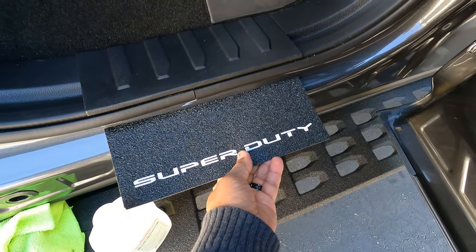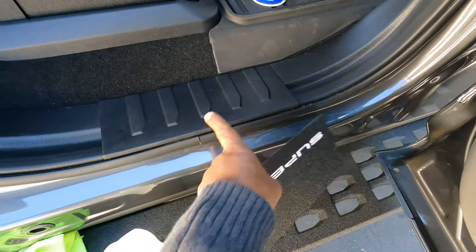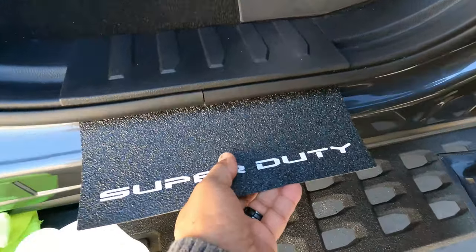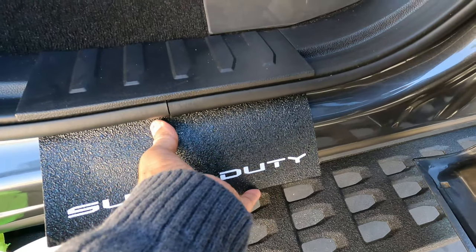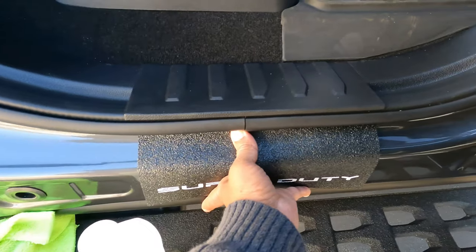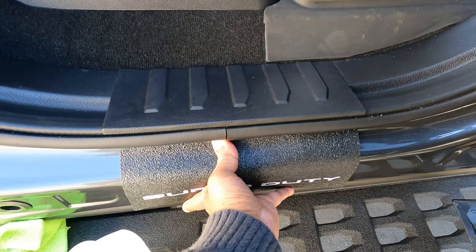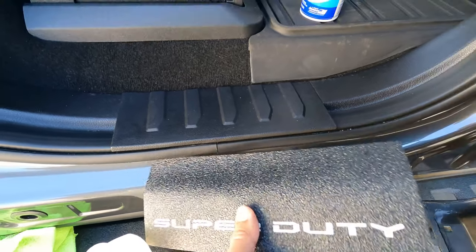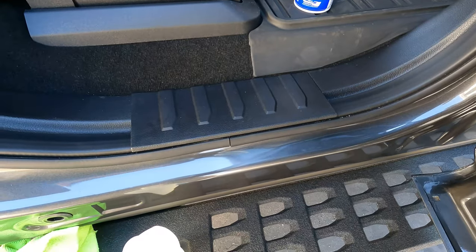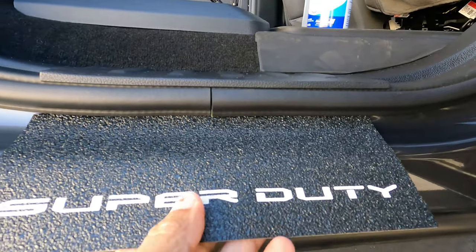Before you just go ahead and stick it, figure out how you're gonna line it up. Try to line it up to these two points here — see how far you want to go up on it. You're gonna push it upward and then bend it downward. This is gonna cover this area from getting all scratched up. Let me show it to you before I install it.